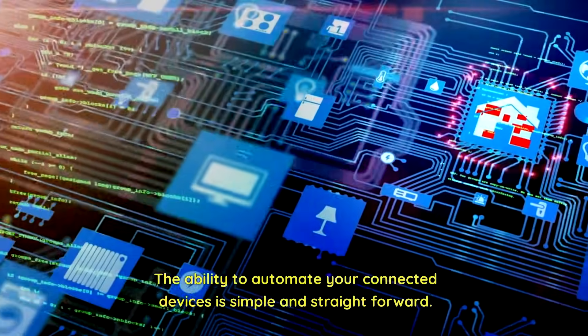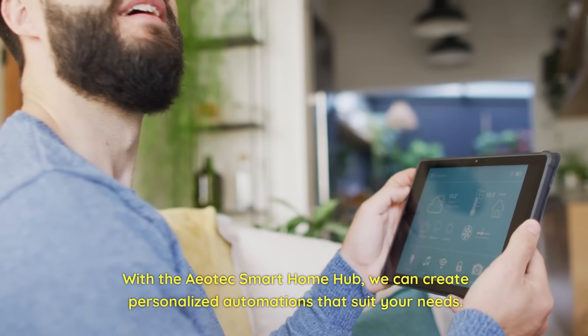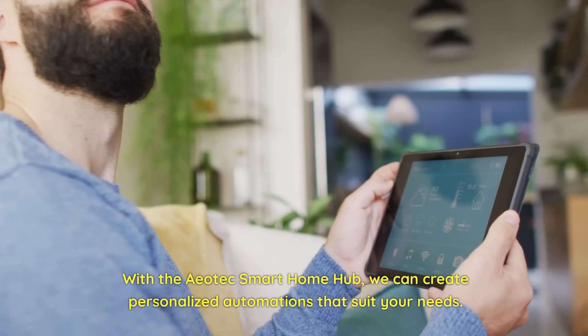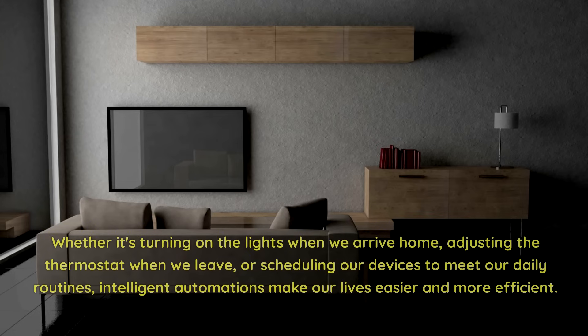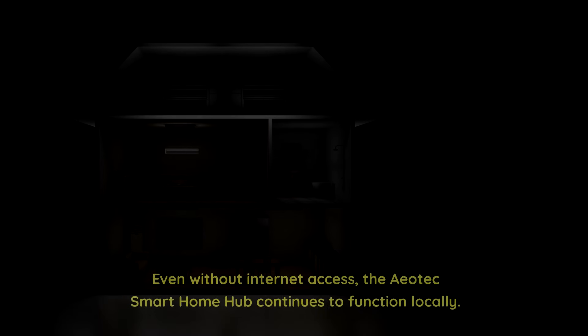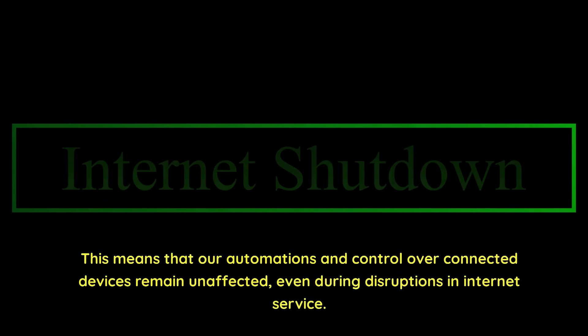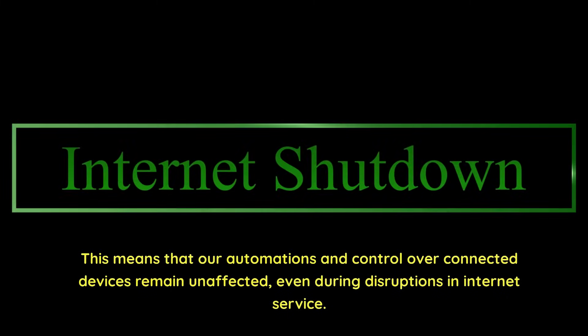The ability to automate your connected devices is simple and straightforward. With the Aotec Smart Home Hub, we can create personalized automations that suit your needs — whether it's turning on the lights when we arrive home, adjusting the thermostat when we leave, or scheduling our devices to meet our daily routines. Intelligent automations make our lives easier and more efficient. Even without internet access, the Aotec Smart Home Hub continues to function locally, ensuring that our automations and control over connected devices remain unaffected even during disruptions in internet service.